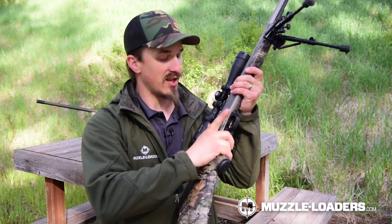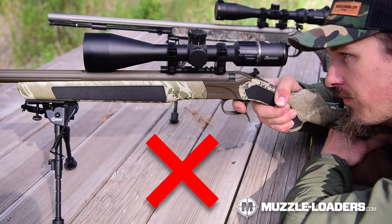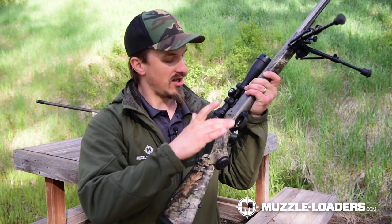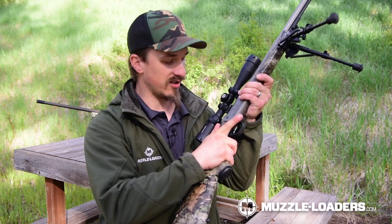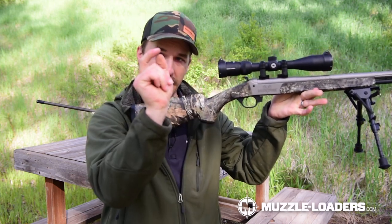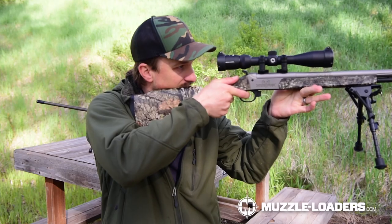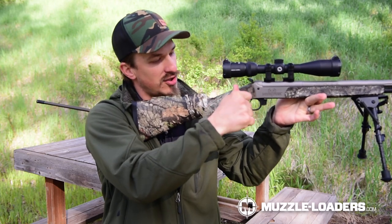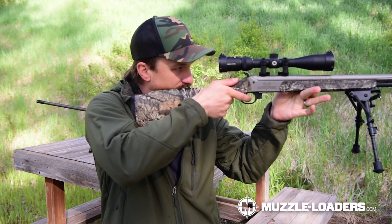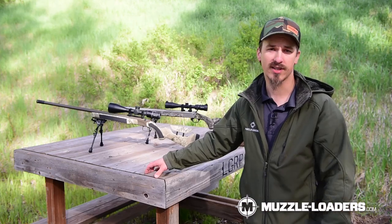As far as finger placement goes, I like to make sure that I'm not curling over on that trigger — that gives you a negative feel and can also put a negative input into the rifle. With my thumb on top welded to the stock, I like to use the pad of my finger to get a good feel on the front of that trigger shoe. As you're pulling, you can pull almost toward your thumb and get a really good trigger feel that'll help you break the trigger clean.